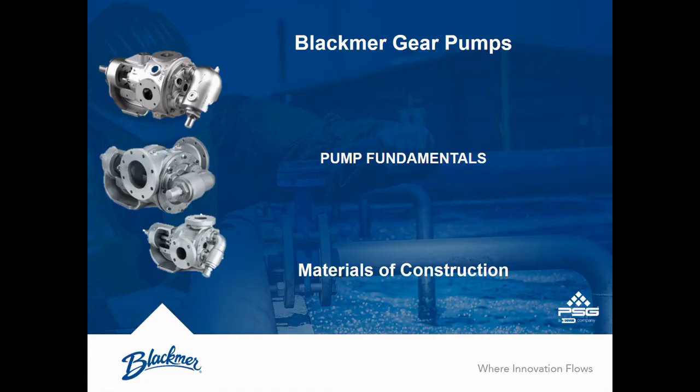Blackmer gear pump configuration strings contain a wealth of information. Knowing how to read them properly will allow you to quickly identify features such as port size, flow orientation, and seal type. Today, we'll take a closer look at a G-series pump string and review the segments in detail. This same string is applicable to Blackmer V-series pumps. We will cover E-series mag drive pumps in a separate video.